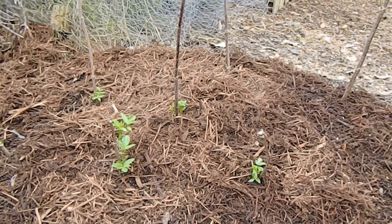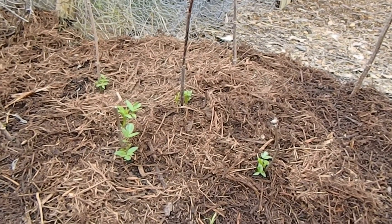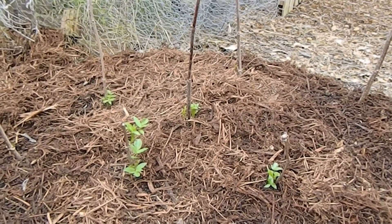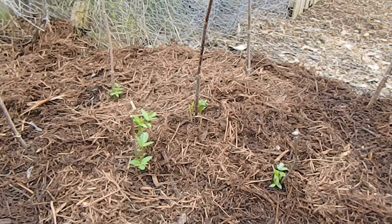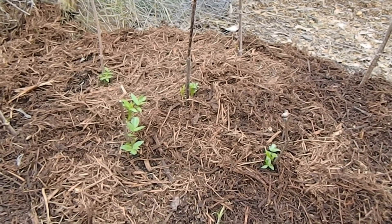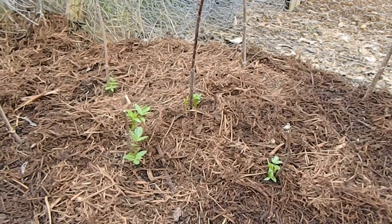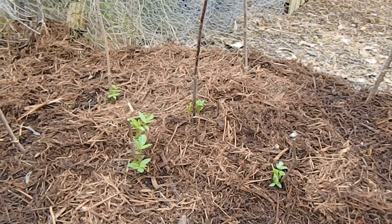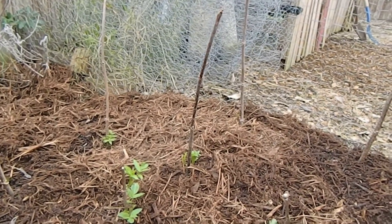We're out winterizing everything because we're supposed to get a freeze tomorrow night and we don't want to wait until the last minute. Something that we noticed when we came back here to put some mulch down — I will put a link to it in the description below — but we chopped down our elderberry, well, not chop it down, but we cut it back.